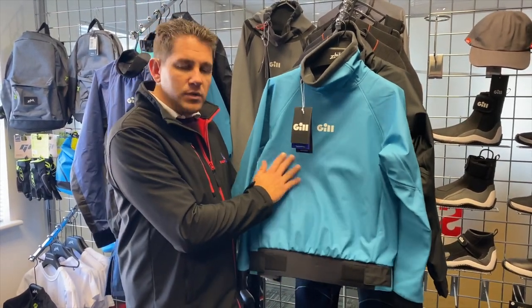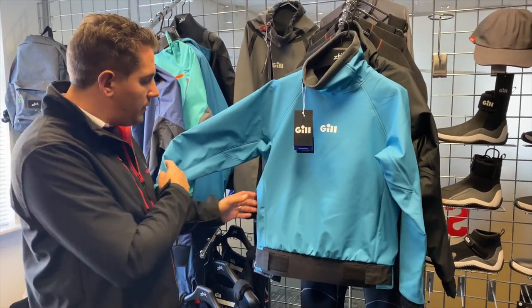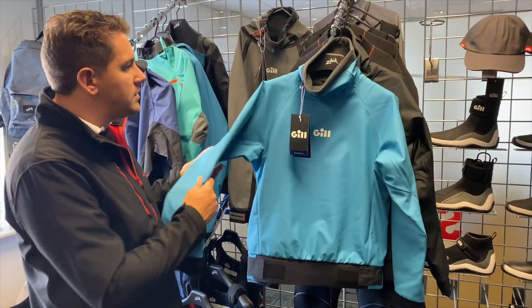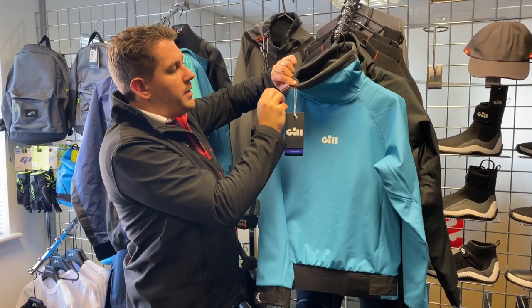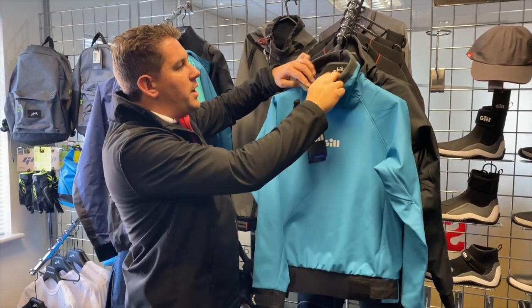In terms of the outside material, it's a really soft waterproof material so the water will hit it and run off. All of the seams are taped and sealed inside so nothing to get caught on. Nice large neck opening with also a bit of elastic so you can tighten it, pull it tight and loosen off so you've got your perfect fit.